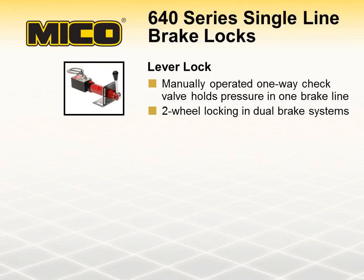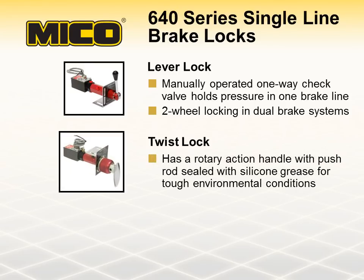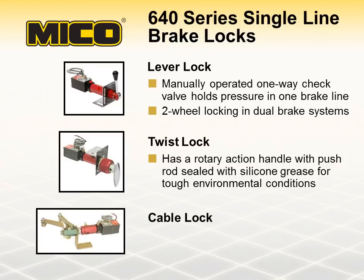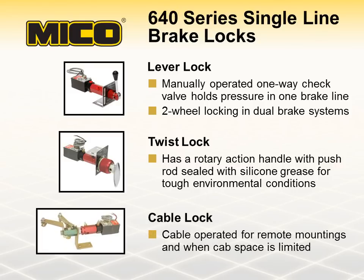Lever locks must be mounted within reach of the vehicle operator. A twist lock is functionally the same as a lever lock, except it has a rotary actuation handle, and the push rod is sealed in silicone grease for tough environmental applications. The cable lock also functions the same as the lever lock, but is operated with a cable for remote mounting when space is at a premium under the dash. All three locks are available in brake fluid or hydraulic oil models and include a low-pressure warning switch for added safety.